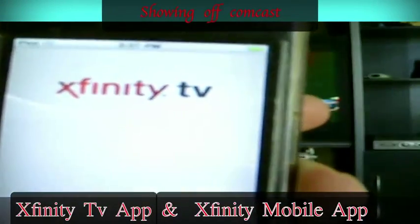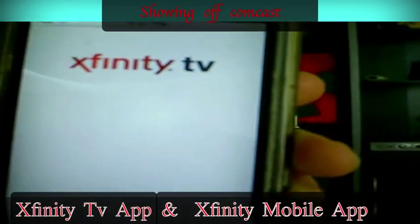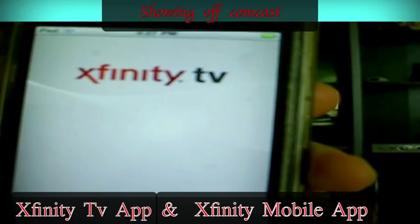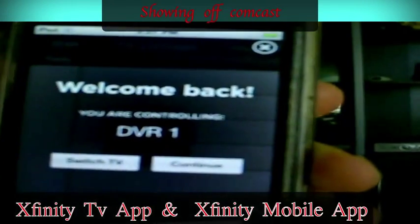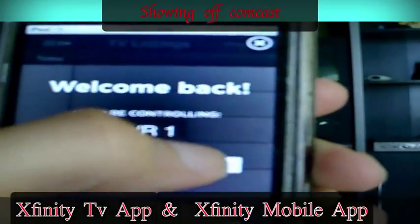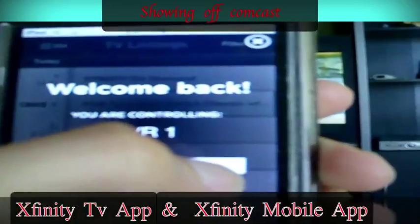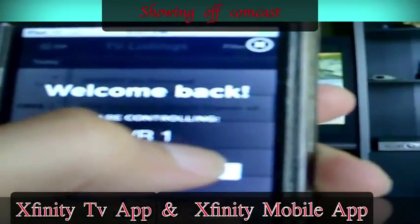You click this here and go in here. Make sure, if you have your account, make sure this is your default DVR1. DVR1 will be your default one. So I'm continuing it right now.